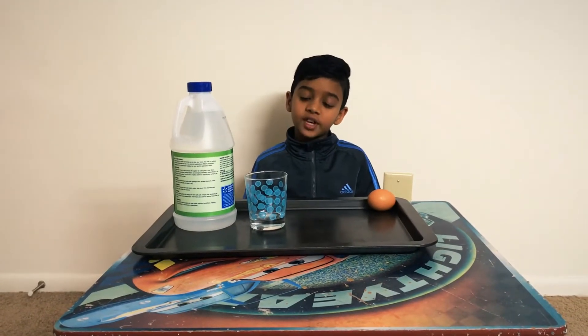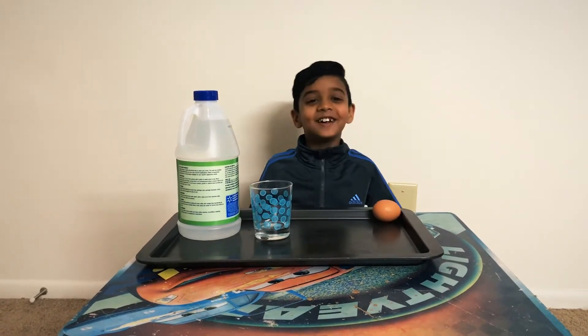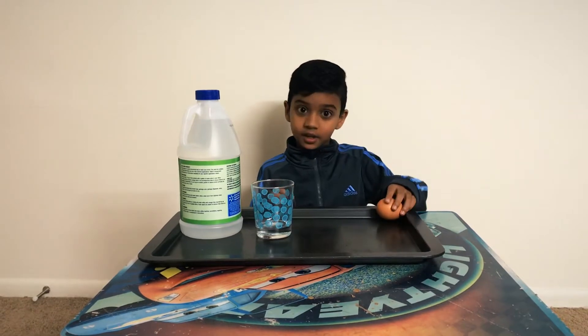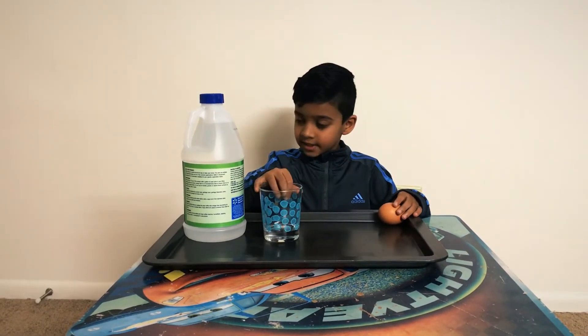So we're going to be doing the experiment — the naked egg. I know the title sounds funny, but we're going to see why it's called that. So what we have here is an egg, a glass, and vinegar.